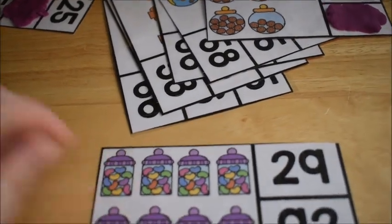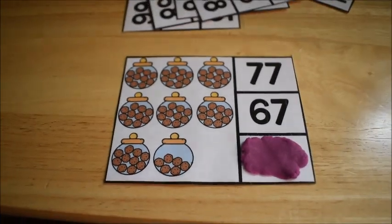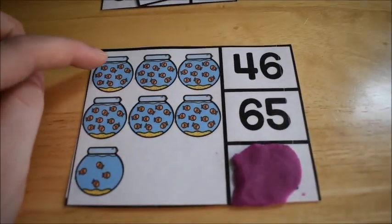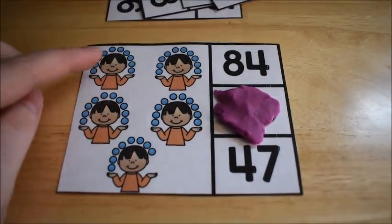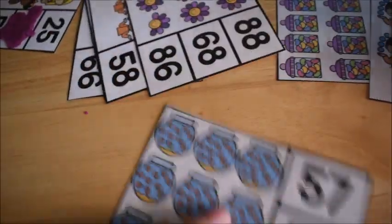Good job — put the play-doh away. James, you can count with us too. Let's check Mark's work: 10, 20, 30, 40, 50, 60, 70. One, two, three, four, five, six — good job! How many fish are in this fish bowl? 10, 20, 30, 40, 50, 60, 61, 62, 63, 64 — 64. He is juggling: 10, 20, 30, 40, 48 — good job! We did that one.